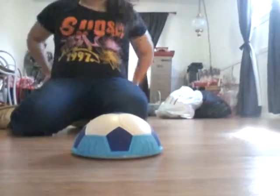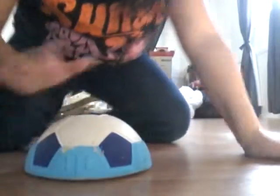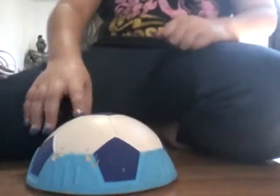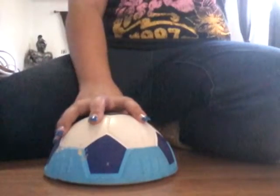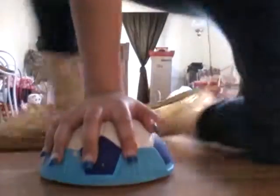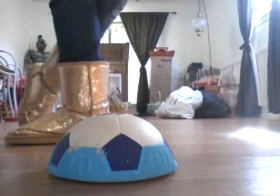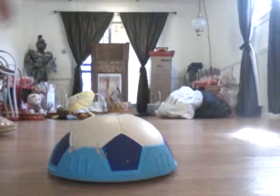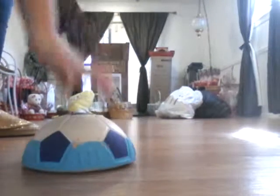Hey guys, it's me and today we are testing out the hover ball. This is my old hover ball and it's pretty beat up, but I just wanted to test this out for you guys. This is actually wood floor so I'm just going to kick it around a couple times. Sorry about all this — this is our Valentine's Day basket.